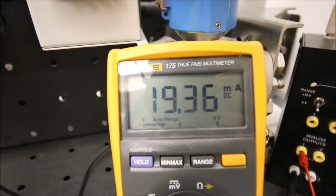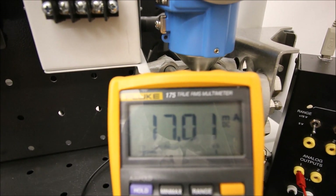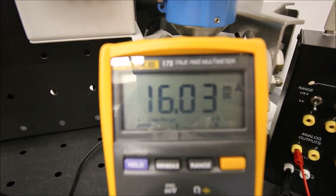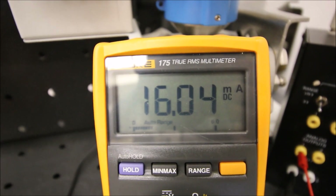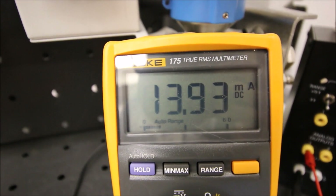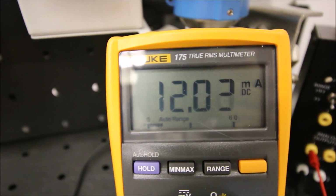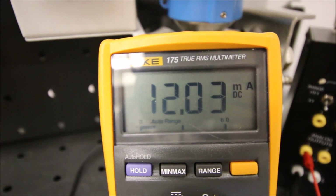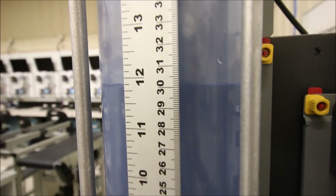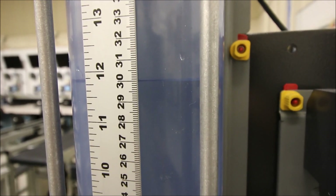I'm going to drop the level in the tank from 50 down to 40 centimeters and stop it right there. There's our 16 milliamps. The current value is directly proportional to the level in the tank. Here's my 50% range coming in - at 30 centimeters I'm seeing 12 milliamps. These meter readings correspond exactly with what we had on our Cinex view display on the computer.